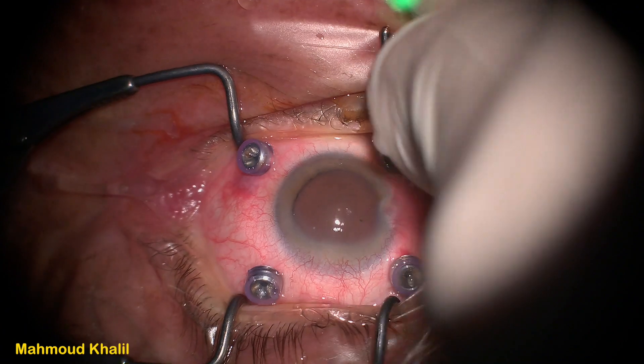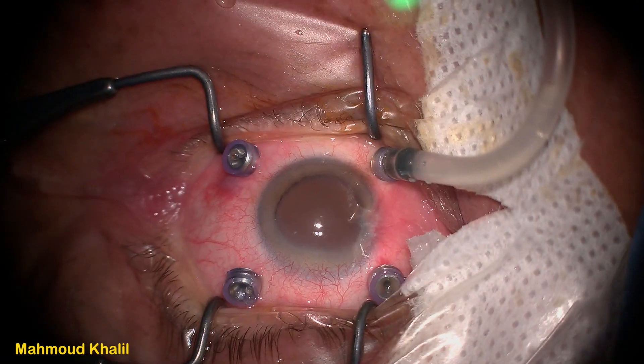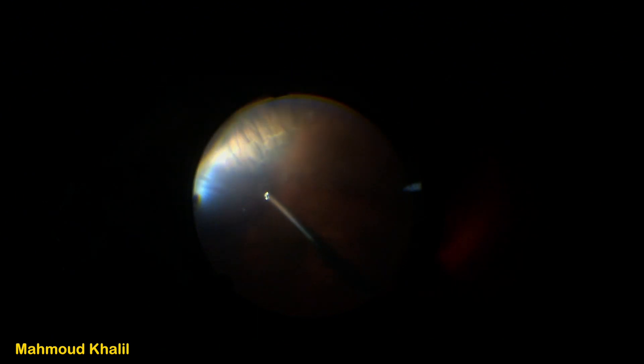After checking the light probe inside the eye and confirming it is moving freely, it is now safe to place the infusion cannula in the inferonasal quadrant without complications. After fixation of the infusion cannula in the inferonasal sclerotomy and entering inside the eye, we can now see at the inferotemporal site — the site of the original infusion cannula — that the choroid is detached. This was the reason the infusion cannula could not reach inside the eye properly.